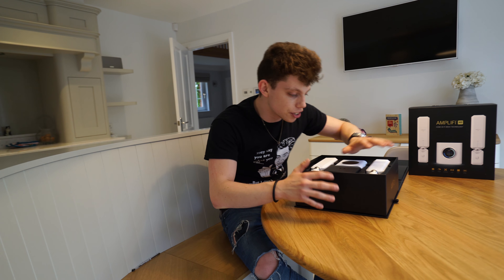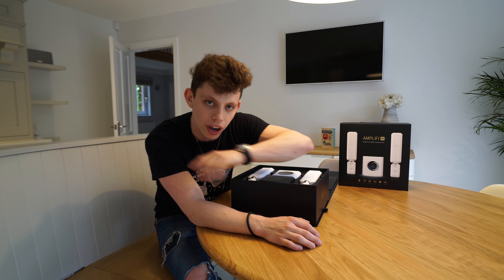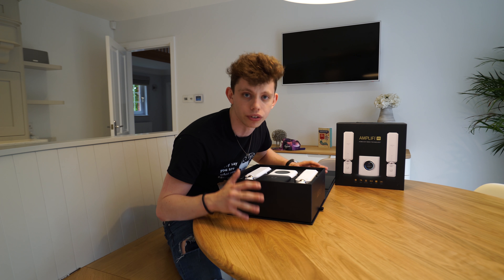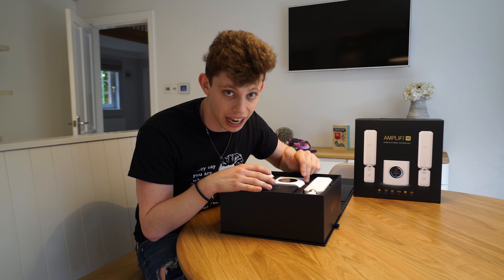I want to preface this video by saying this is not sponsored whatsoever. However, we are giving away three of these so stay tuned at the end of the video, but this isn't sponsored at all. These are my thoughts and opinions of this device. I've used it for the last two months in this house.